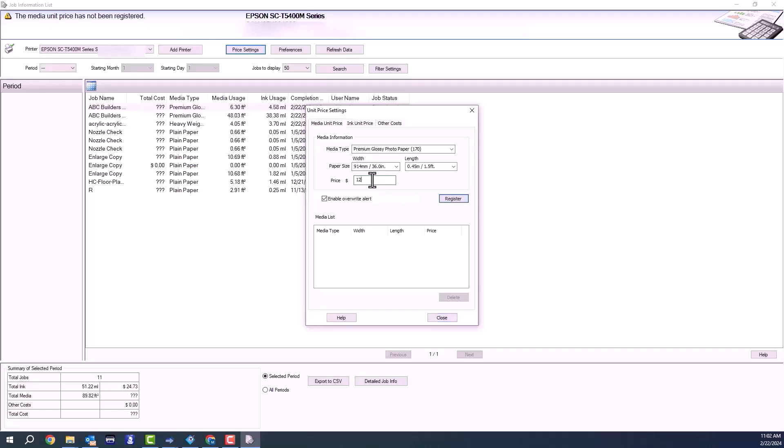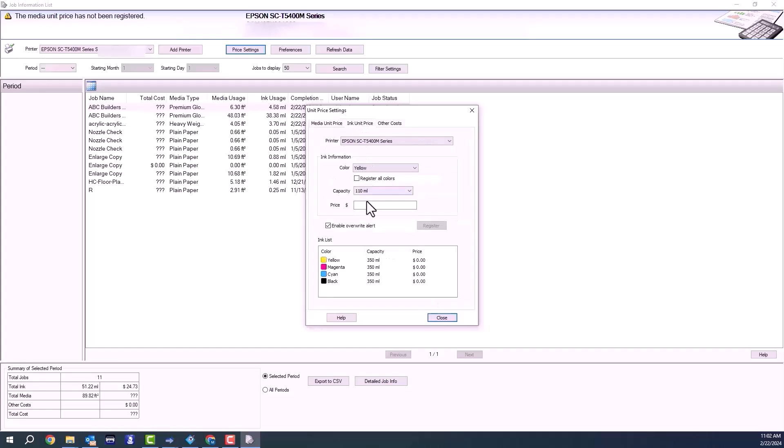That looks good. Then I'm going to put my roll costs for a 36 inch by 100 foot roll. I'm going to go ahead and change this to 100 feet length, then hit register once I've checked everything is correct. There we go — there's my roll costs.